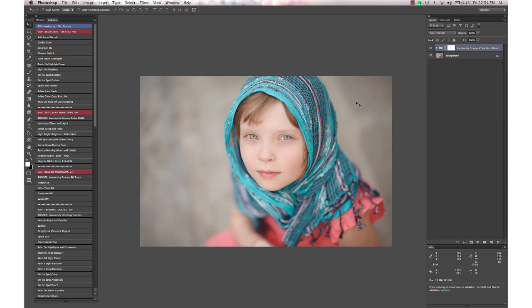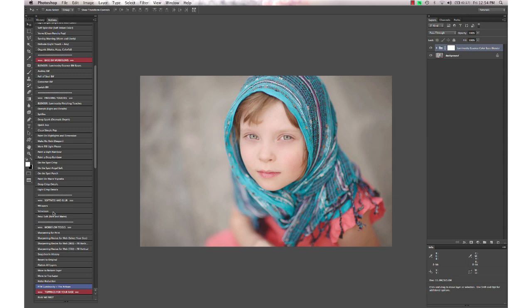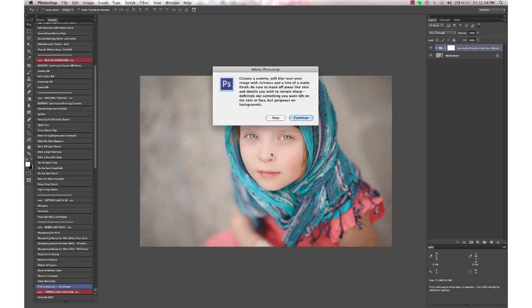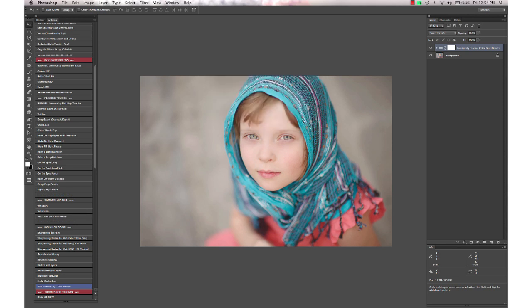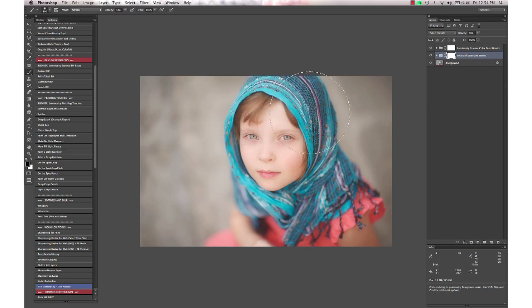After selecting our base color workflow, I'm going to do a little bit of finishing touch on it. I'll come down to our softness and blur actions and run Petal Soft, which gives a nice blur over the image with just a little bit of a matte finish. At the end you'll want to take your black paintbrush and mask over any details you want to keep sharp.